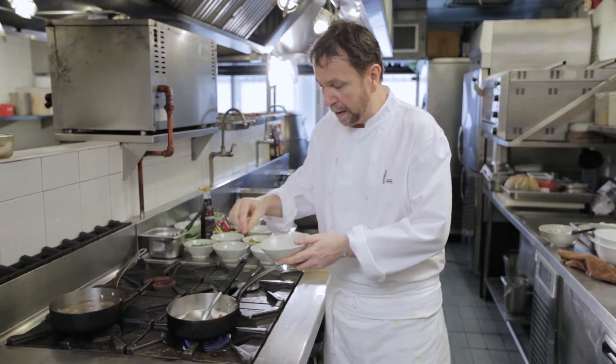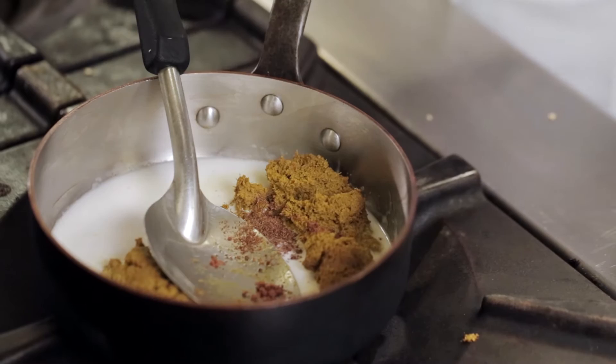So if you've got some nutmeg — ground nutmeg — a little bit of coriander seed and a little bit of cumin seed, it adds a pleasant further dimension to the paste.